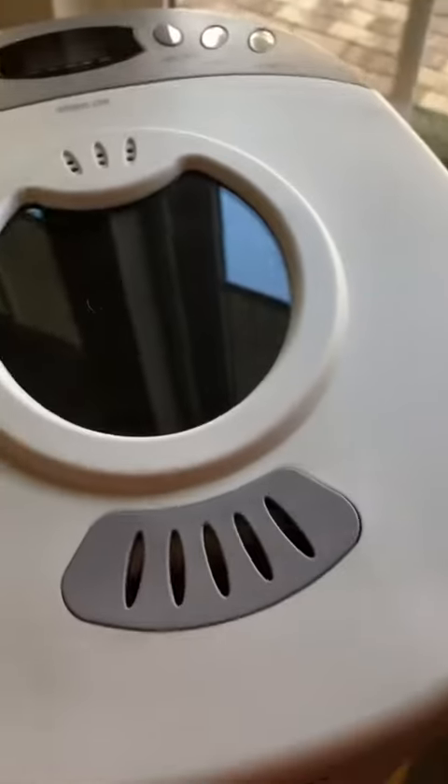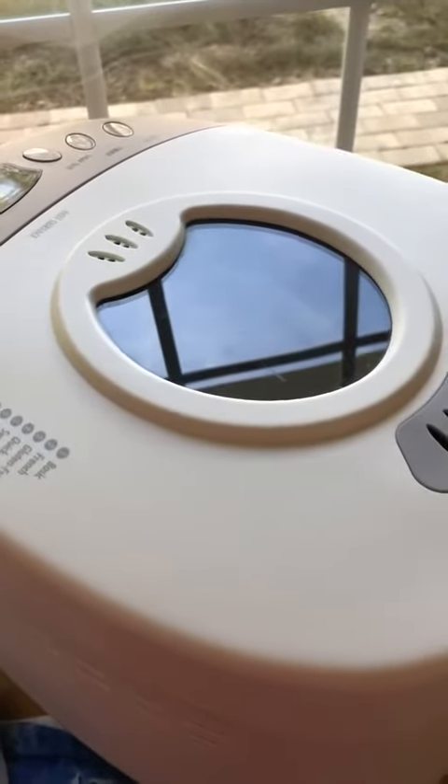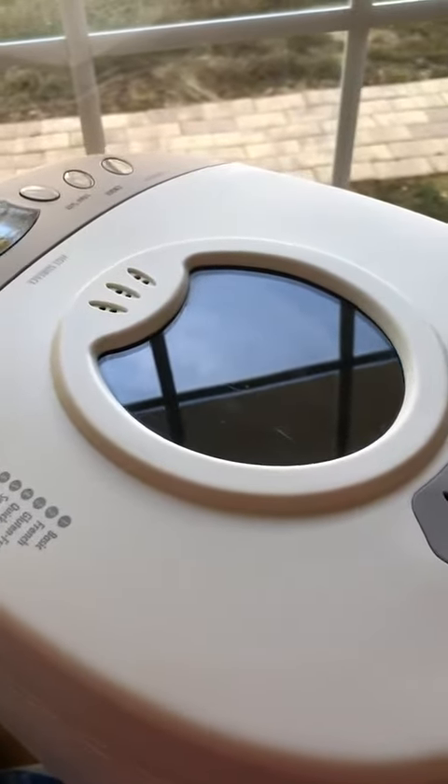I wanted to make sure this worked before I threw my old one away. This one started making a clanking sound. I really like this Hamilton Beach Bread Maker — I have no complaints, and I obviously like it so much that I bought the same model.